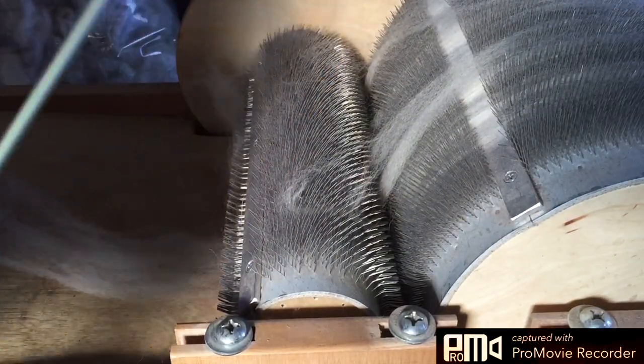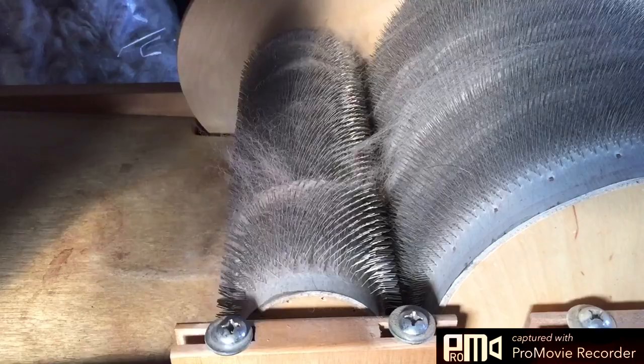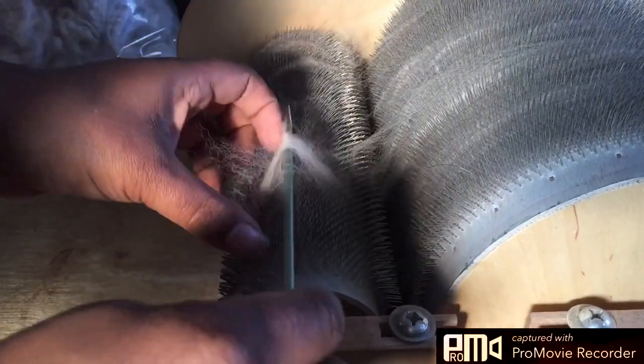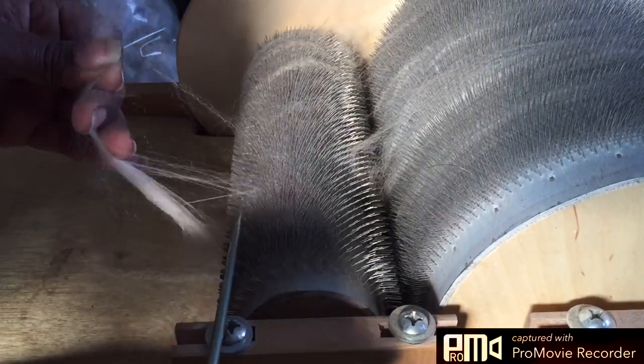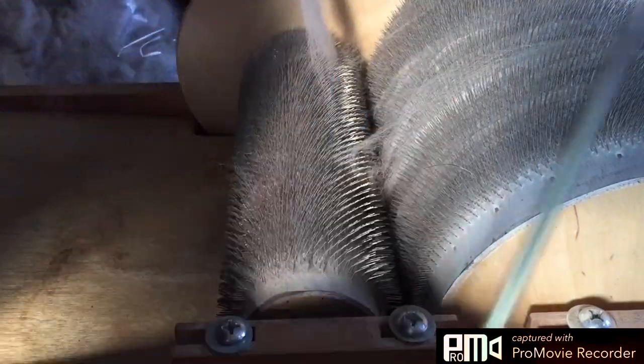This stuff is just like fairy fiber — it's just unbelievable. I love alpaca, only second to Angora.